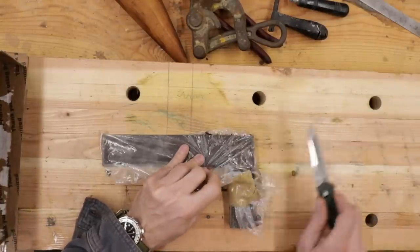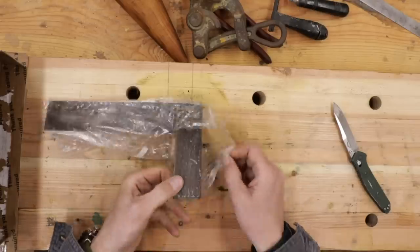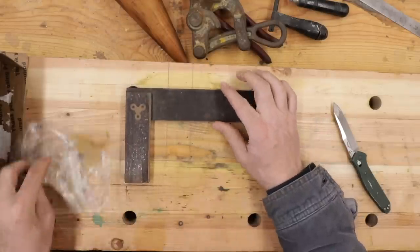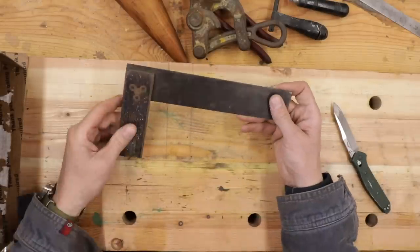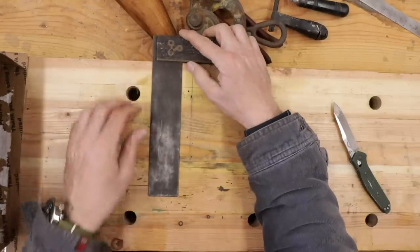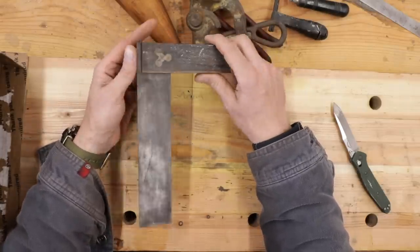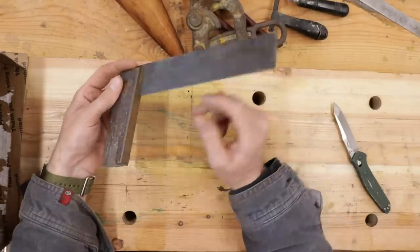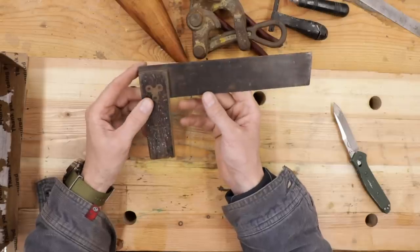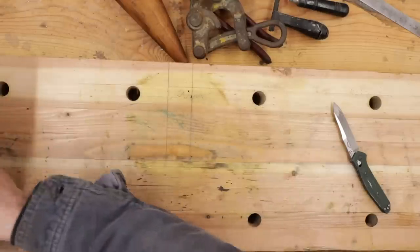We've got another square. This one might go to Brian because he doesn't have one — he was admiring mine that you gave me from a previous box. It's a nice little bench square. We checked the last one for square and it was perfect — probably a hundred years old and still perfect. That's a good size with solid brass or bronze quality. You wouldn't find that today.